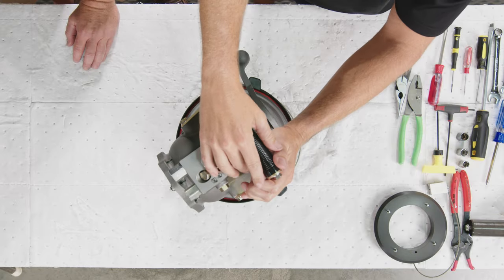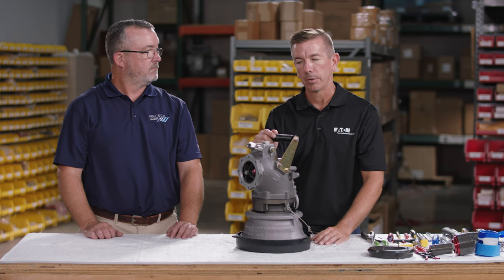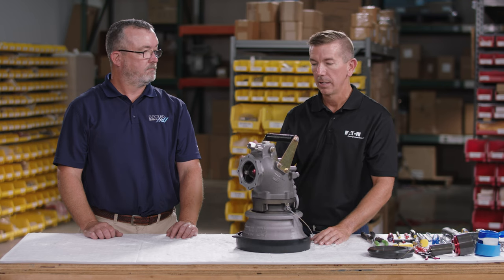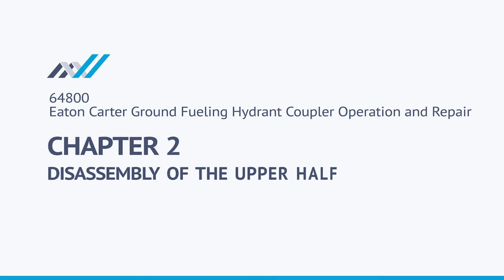Today we're going to focus on the air reference hydrant coupler. We also have a fuel reference pressure coupler, which uses fuel pressure from the truck to open the coupler instead of air pushing the piston open. The third type is a digital pressure control coupler — you'll notice the difference because it won't have a port on the venturi side; it uses pressure transducers on the truck to control pressure.